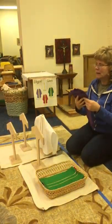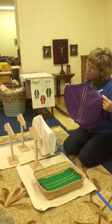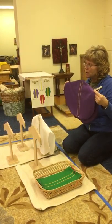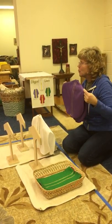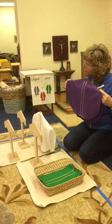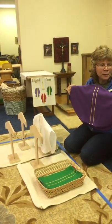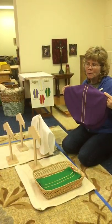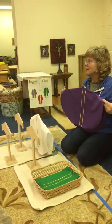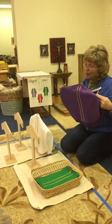The next color is purple. Purple is the time right before the celebrations — before Easter and before Christmas. You will see the priest wearing purple, and it is for preparation. Preparation means you get ready for something, like when you go out the door you put your shoes on. So we get ready for the feast, and the purple tells us it is time to prepare.